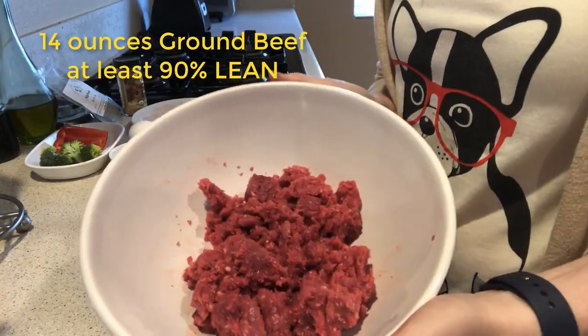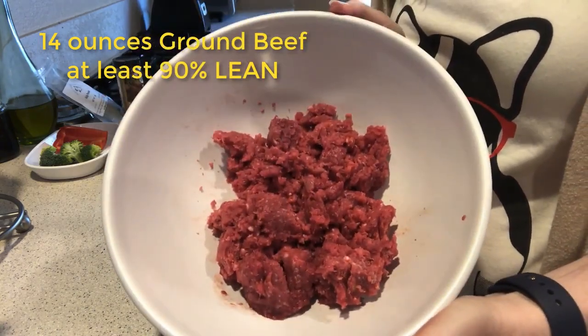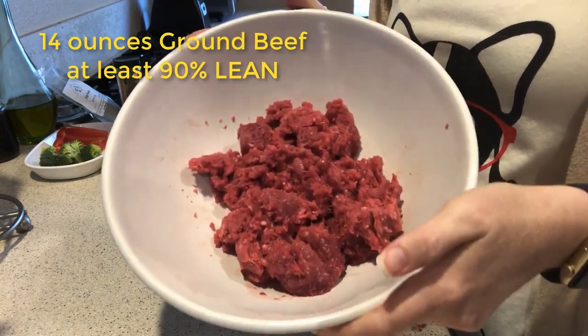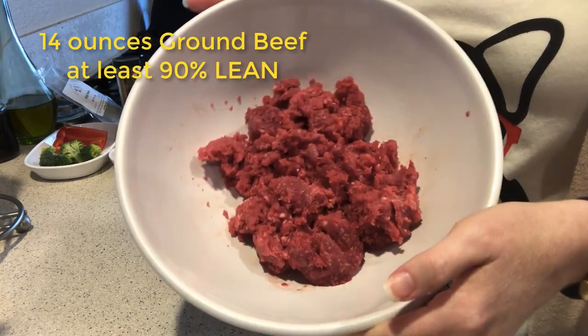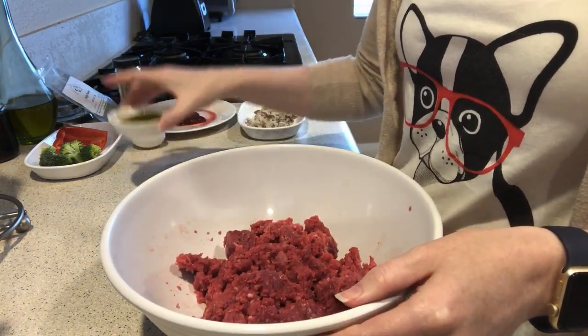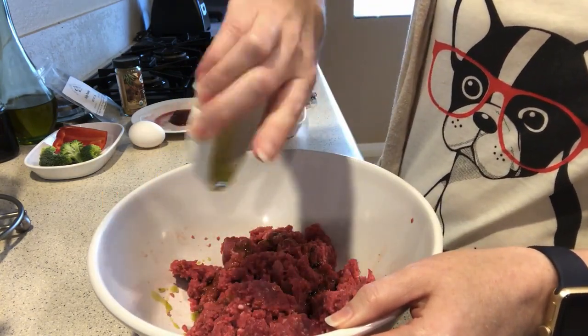So let's get started with this really easy homemade raw food — again, you can also cook this if you're not quite ready to take the plunge. We're going to start out with 14 ounces of ground beef, at least 90% lean. I have 93% lean ground beef here. We need it to be at least 90% because dogs have a high amino acid requirement, so the leaner the ground beef, the greater the amino acids in the meat. Then we're going to add two tablespoons of hemp seed oil to help balance out the fats.